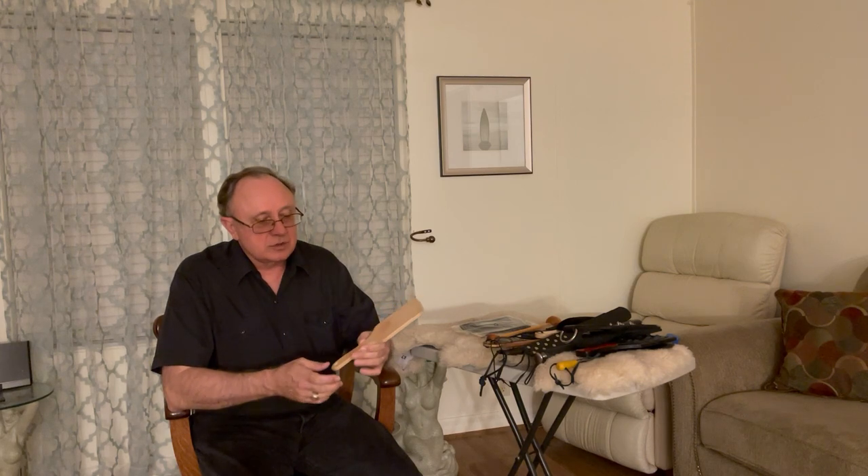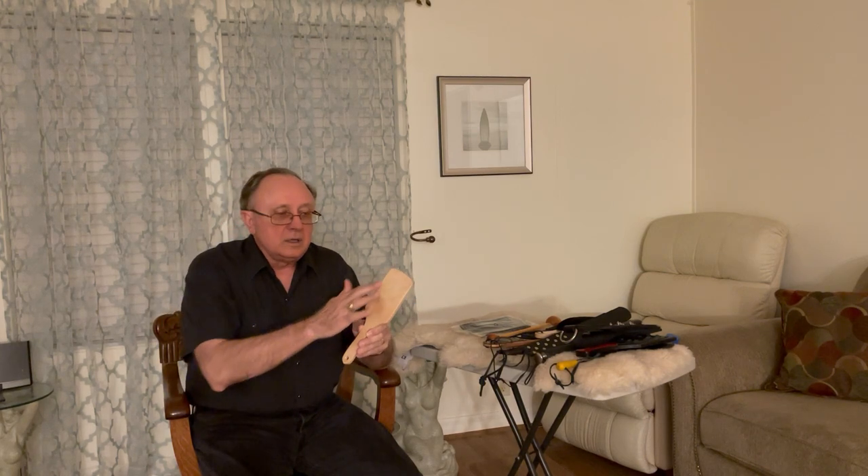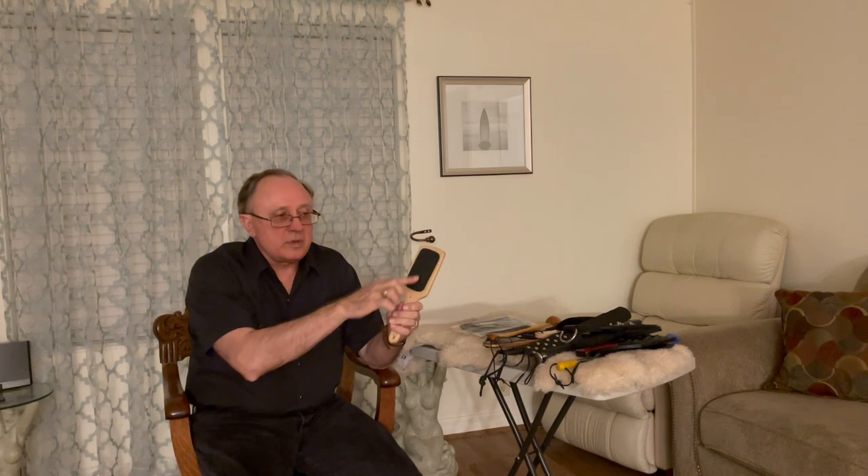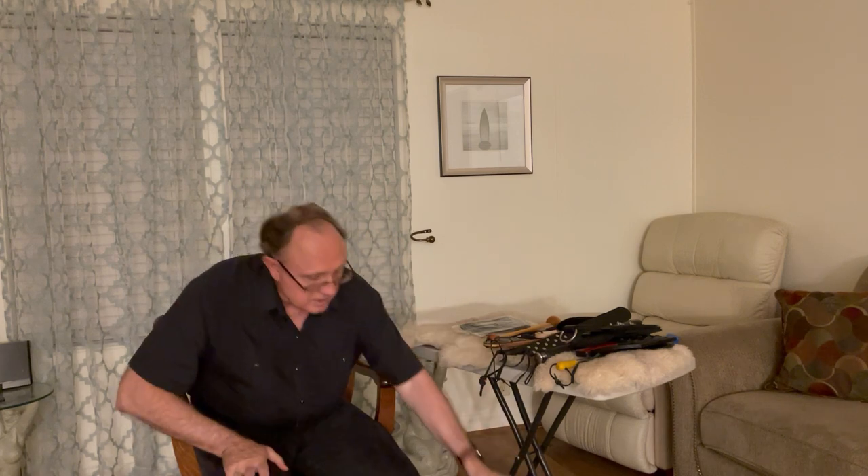We'll start with this little pocket paddle. It looks like it's made out of oak. It's small — about the shape and size that you could stick it in your back pocket. On the reverse side, the craftsman glued a piece of rubber that actually has tread on it, so it could leave an impression if you hit hard enough.